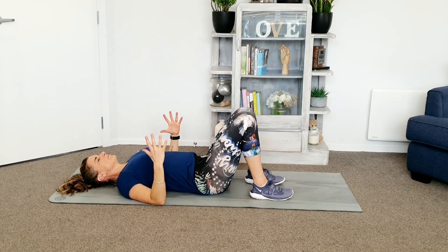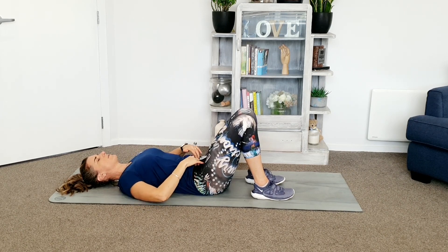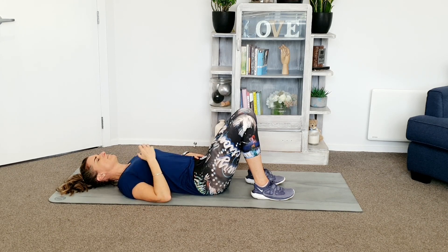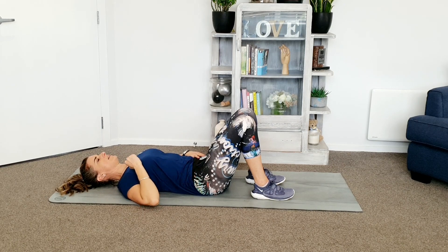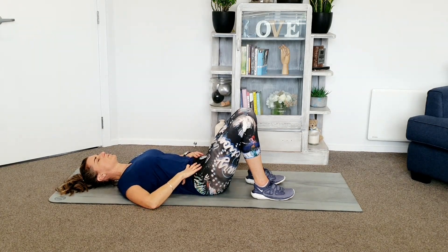Big breath. Expand and then exhale. And holding down there. I'm checking — core switched on, lower core is firmer than upper core. Three, two, one, release. And draw down. Shoulders stay relaxed. Two, one, and release. Push out nice and relaxed. Exhale, draw down. Three, two, one, release.